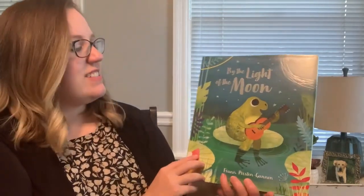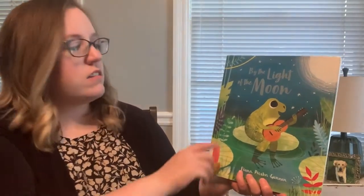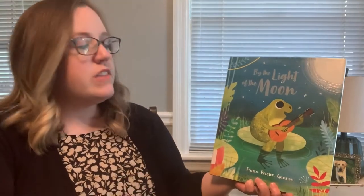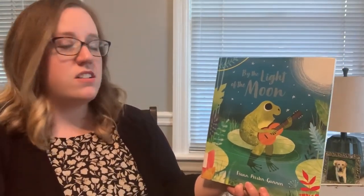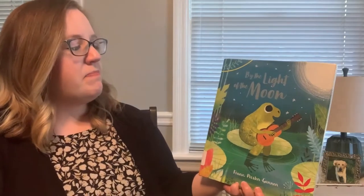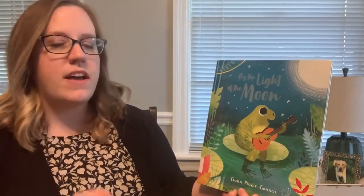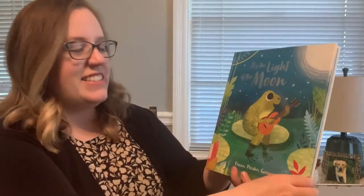Alright, you guys. Today the book we're going to be reading is called By the Light of the Moon by Fran Preston Gannon. This book is about a frog that loves to sing and play guitar, just like Miss Lauren. He wants all of his friends to sing and play with him, and he's also going to meet another friend who has a very tiny voice. But that little voice is going to make a big difference. Let's get into it.